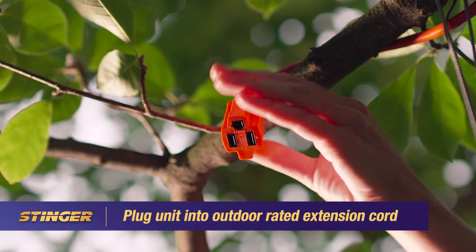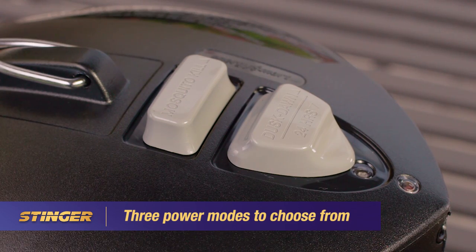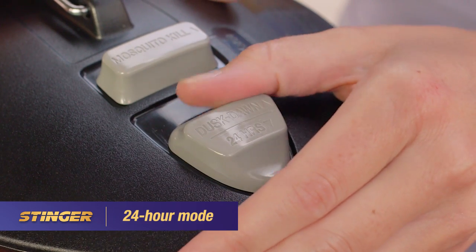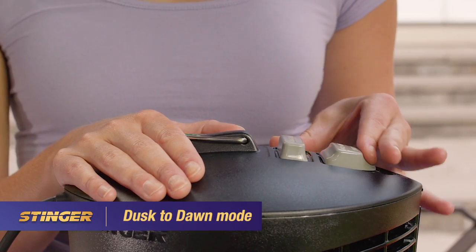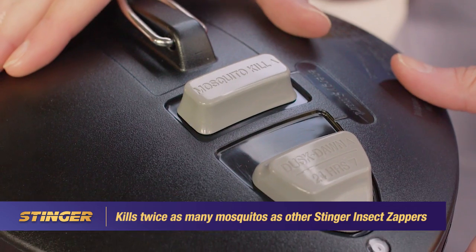Plug the zapper into an outdoor-rated extension cord. This zapper features three power modes: 24-hour operation mode, dusk-to-dawn operation, and mosquito kill mode, that kills twice as many mosquitoes as other Stinger insect killers.